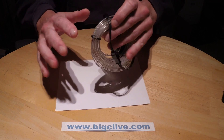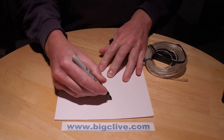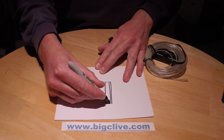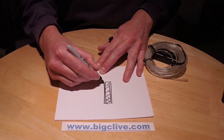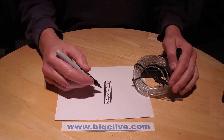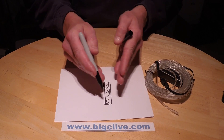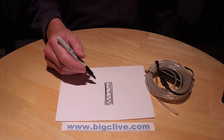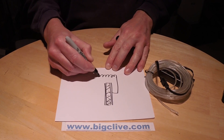To understand electroluminescence and how this works, I'll do a wee sketch. The principle of electroluminescent material is you've got an electrode, then what you might call a dielectric with particles of phosphor in it, and then another electrode. One way to describe electroluminescent material would be to call it a light-emitting capacitor, because to make it emit light, you have to apply AC voltage across it — usually quite high voltage, around about 100 volts or so. This is usually done by connecting it to a transformer output.